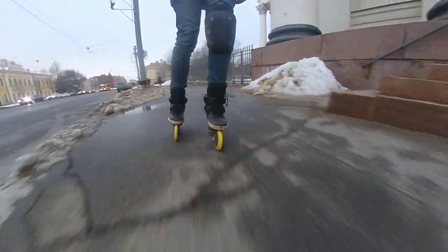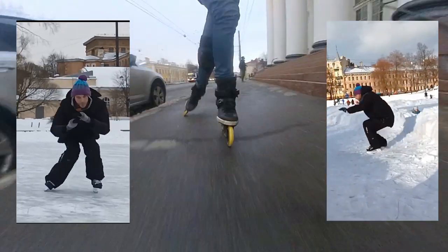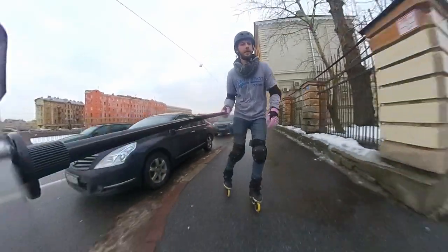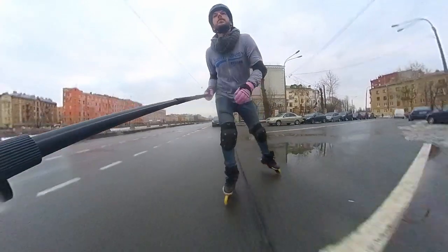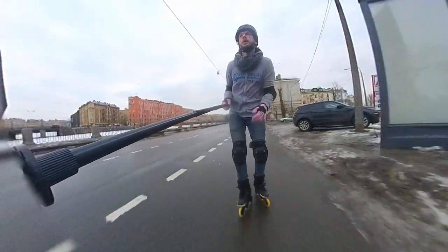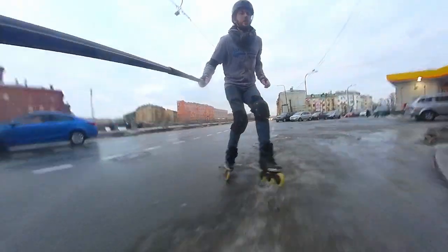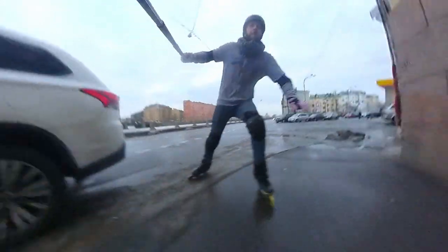By the way, if you haven't seen my ice jumping shorts, you should check them out — the last one hit a good number on TikTok and Instagram. And although the weather is better right now, there are still some areas of very bad surfaces, like this one — an icy shell that almost made me fall.